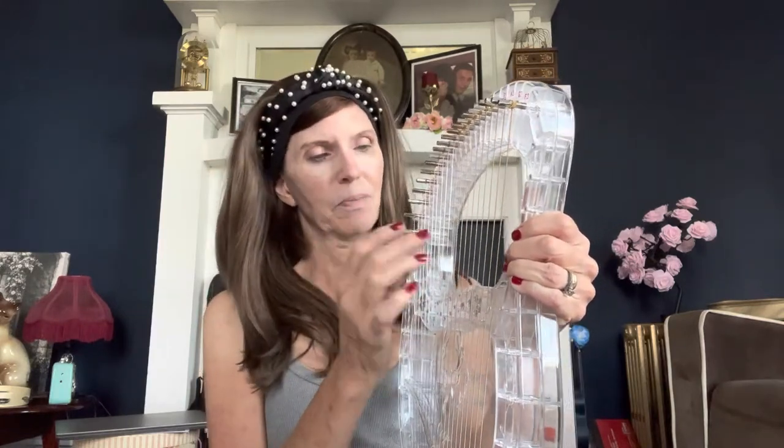Very pretty. I like doing eerie music, like creepy.